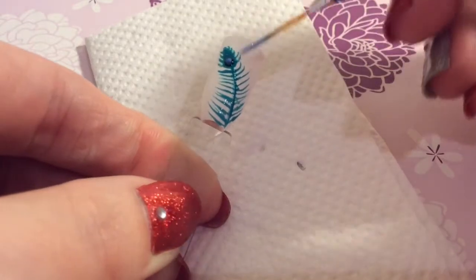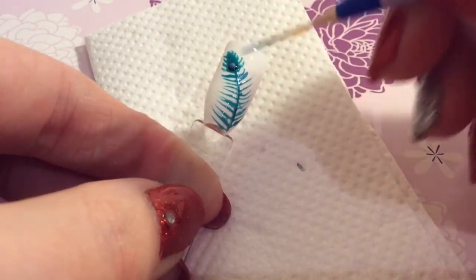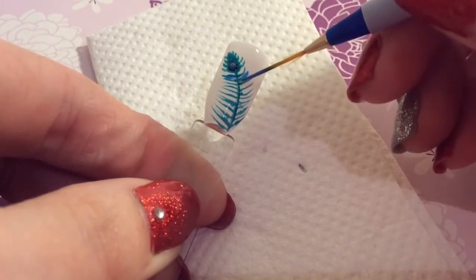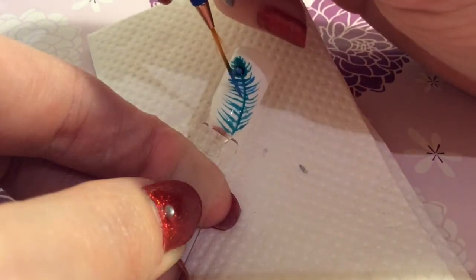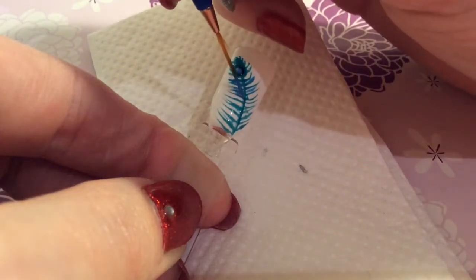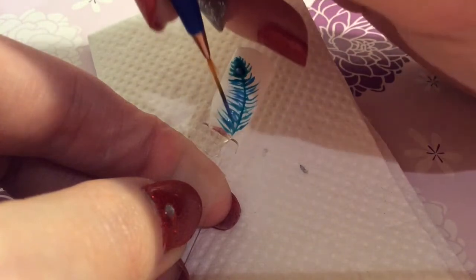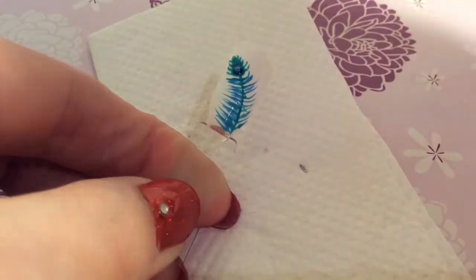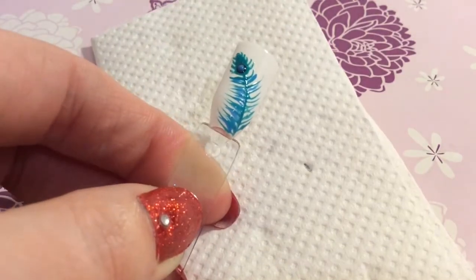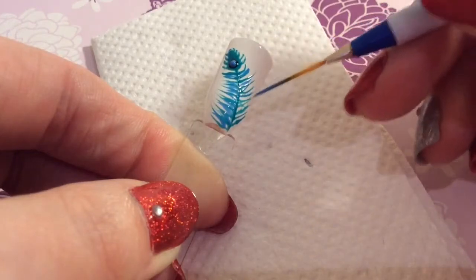You're going to go back in and fill in these spaces with the blue — the light blue that you put on last with the dot on the feather part. You're just going in and filling in the spaces to bulk out that part of the nail design. Do the same on the other side.